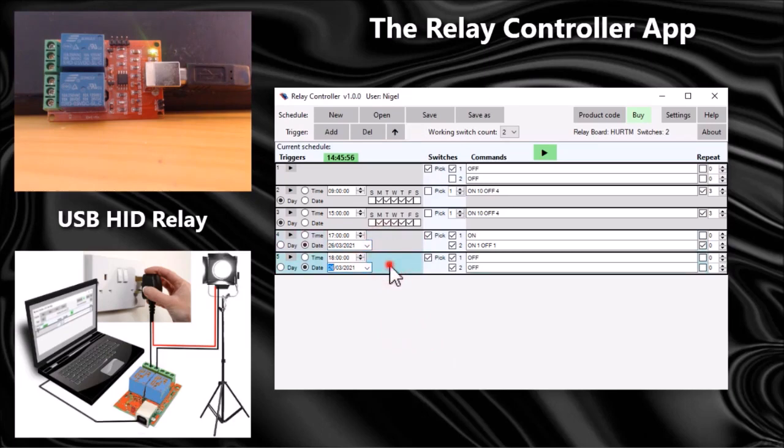What will happen is that on the 26th of March at 17:00 hours the switches will start doing this, and it will stay doing that for an hour until it gets to the stop trigger, which switches them both off. As you can see it's quite flexible — you can have as many triggers as you like and control the switches in any combination.